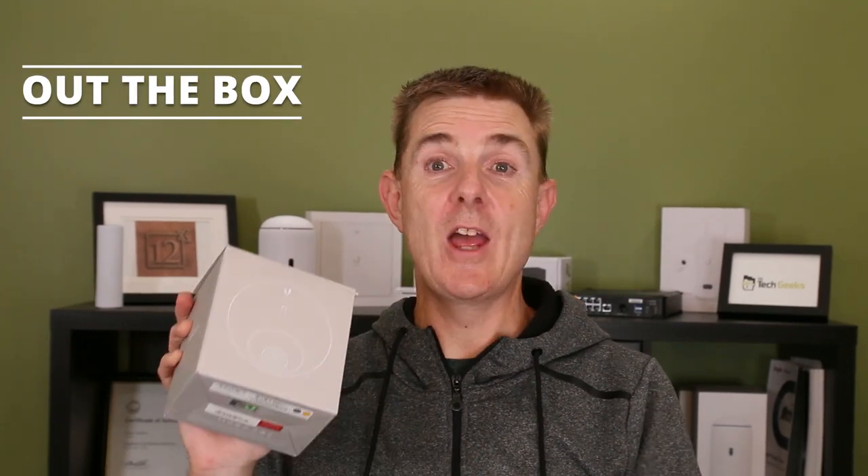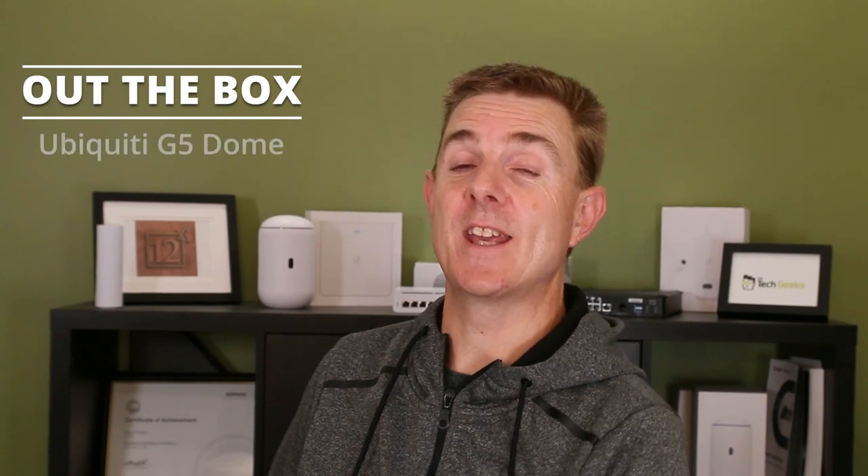Hi and welcome to this edition of Out the Box. My name is Paul. Today we're going to have a look at what is in this box. A packaging change always means there's new products on the way from Ubiquiti. So today we're going to be having a look at the Ubiquiti G5 Dome.